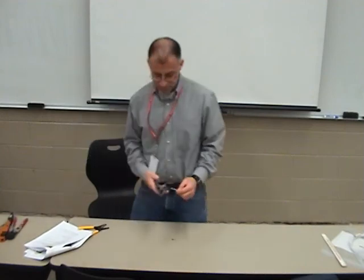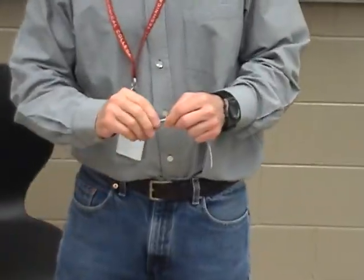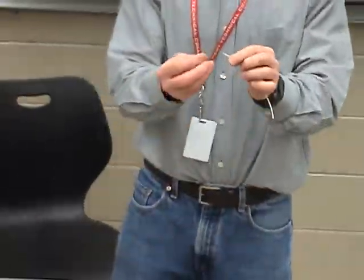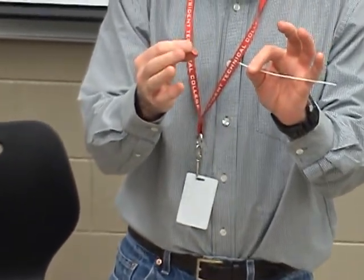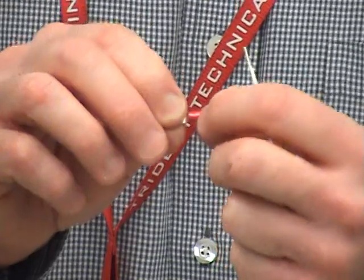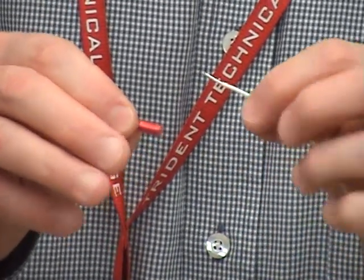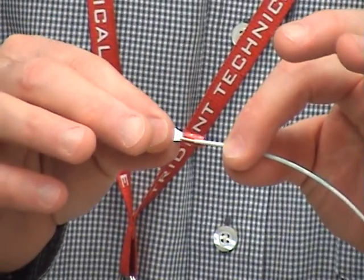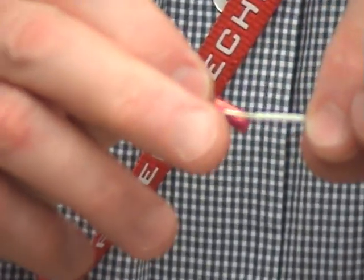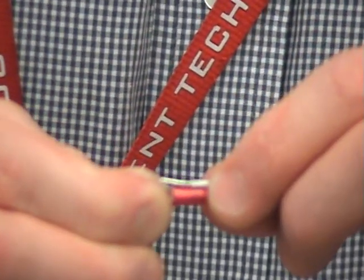Simply strip it. And when you strip the wire, you want to slowly twist and pull. Just like you did with the pre-insulated crimps, these have the same markings as a pre-insulated crimp. You have a ring about — not quite in the middle of the terminal lug sleeve — and that is where you want the crimp to pinch onto the insulation itself. That's the dividing point between crimping on the stranded wire and crimping on the insulation.